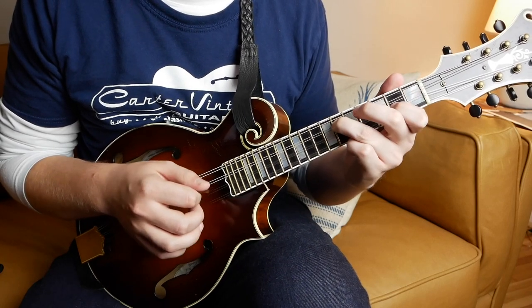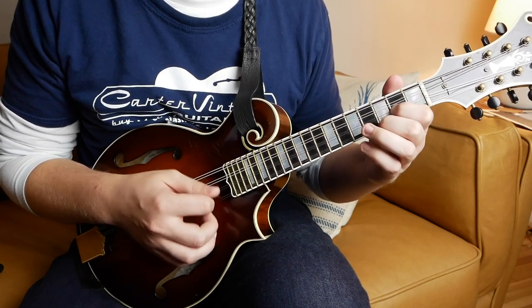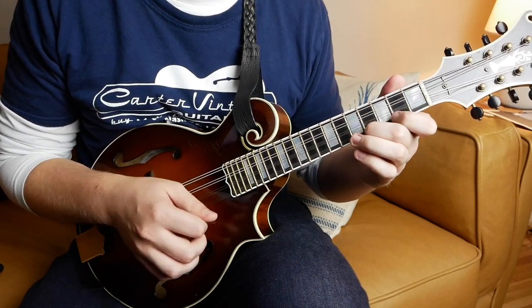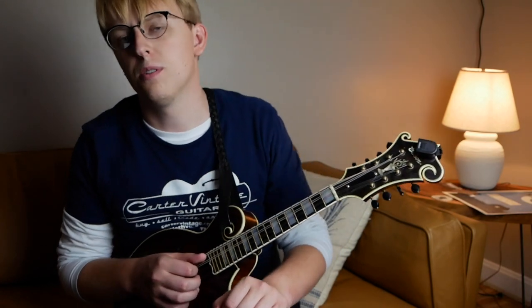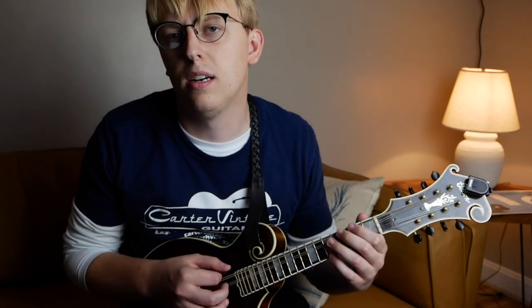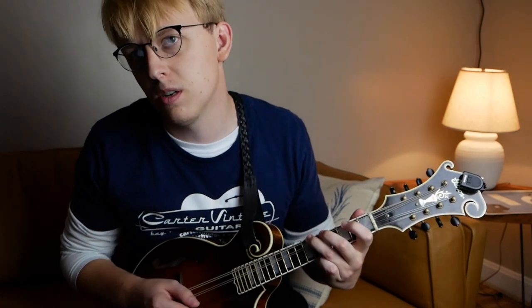A couple of things to pay attention to on this tune would be primarily the tonality. Say you're taking a break over this — you're going to be playing mostly in E major with a couple of blue notes in there. So if you're playing over that A chord, you want to play over an A major scale with that 7 in there. The notes that are really going to highlight things are the 3rd — the C sharp note — and the 7th, the G note.